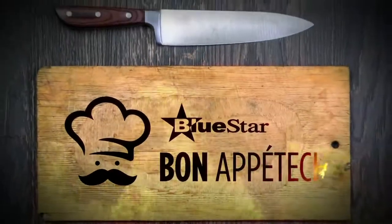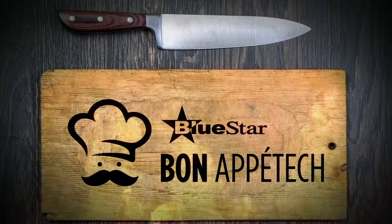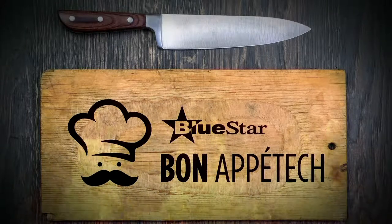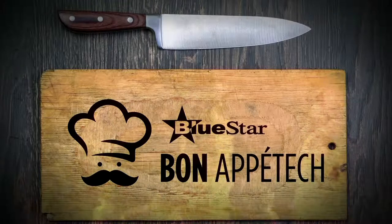Welcome to Bluestar's Bone Appa Tech, where our goal is to mix in a dash of channel-based education, a sprinkle of vendor solutions, and a hint of collaborative cooking tutorials. Let's get started. Hello everyone, and welcome to Bluestar's Tech Connect Kitchen. I am your host Dean Reverman, and this is Bone Appa Tech.